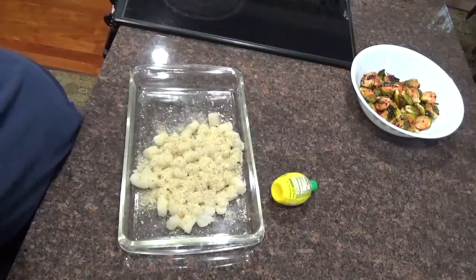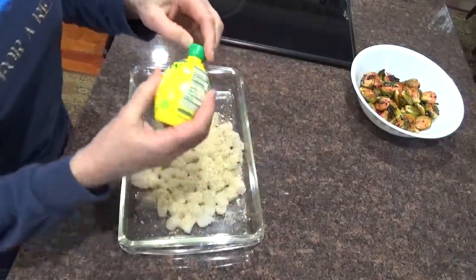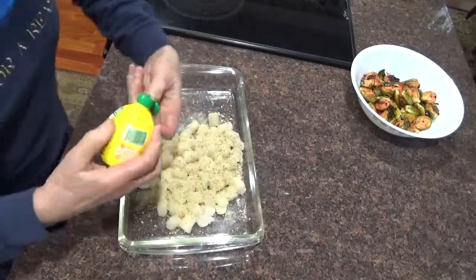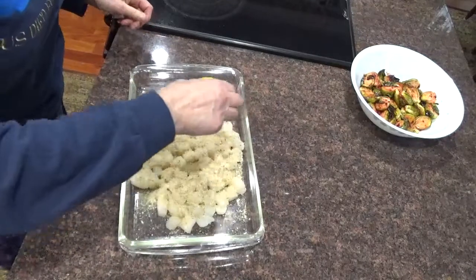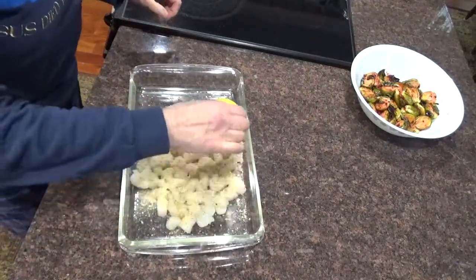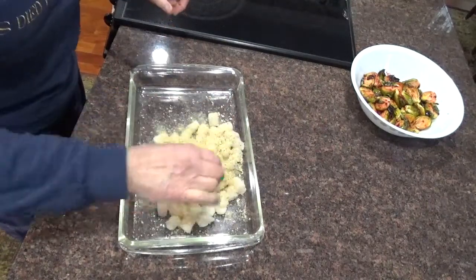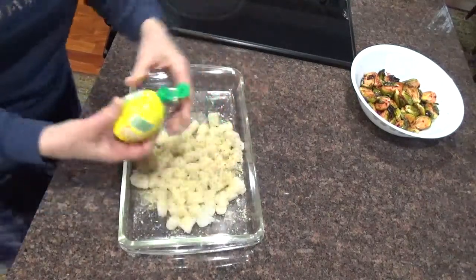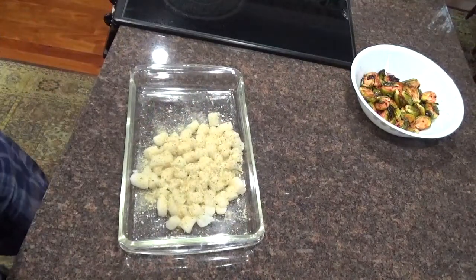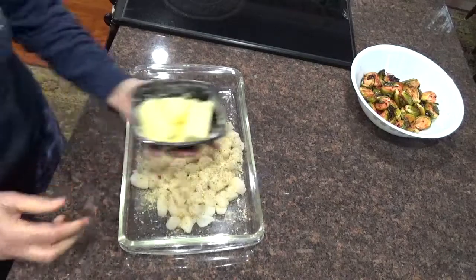Breadcrumbs. Lemon juice. Looks like I've got to get some more lemon juice when I go to the store. Just coat them all. And then butter — dot it with butter.